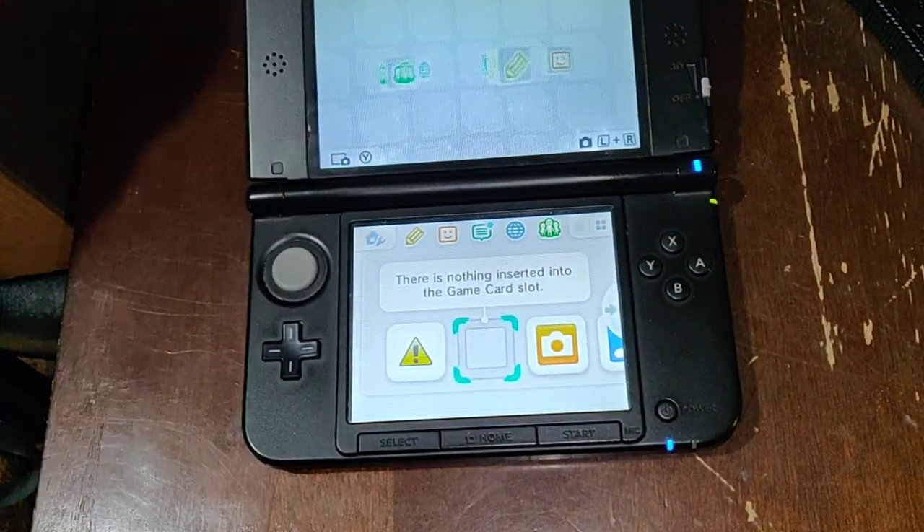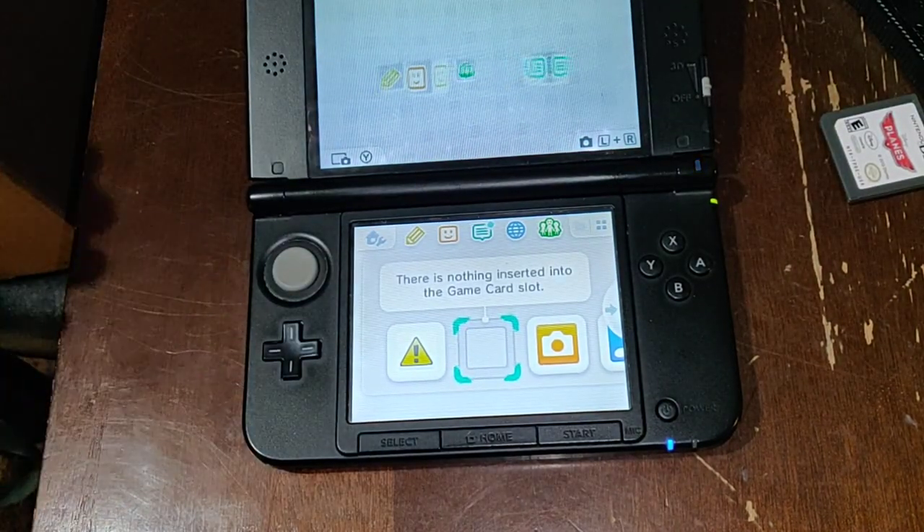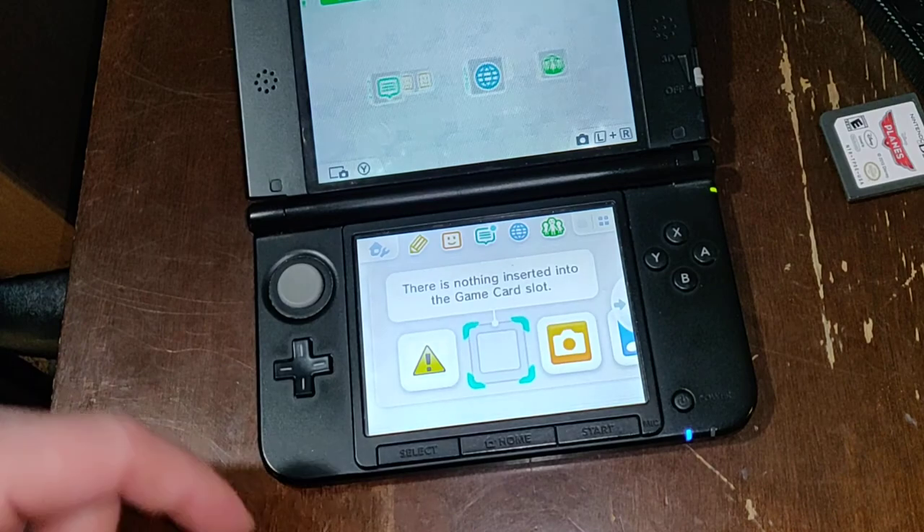Unfortunately, it's not the new 3DS. I kind of assumed that it was — I made a mistake there.